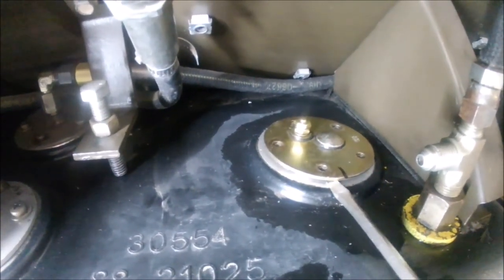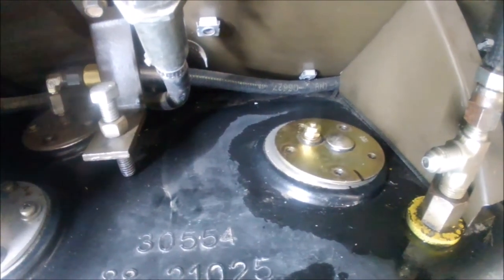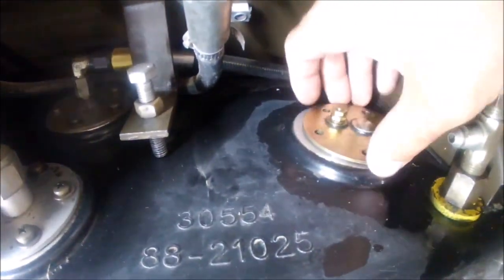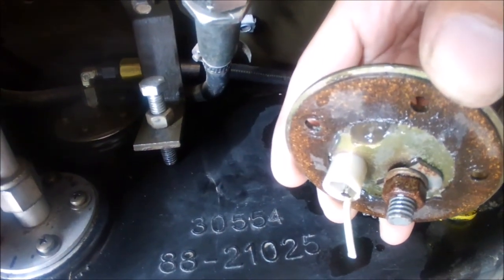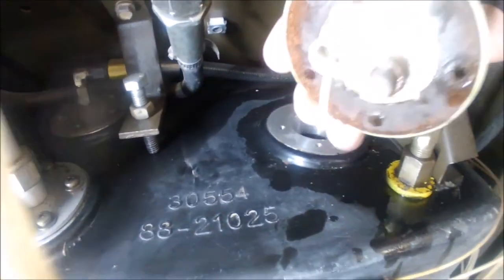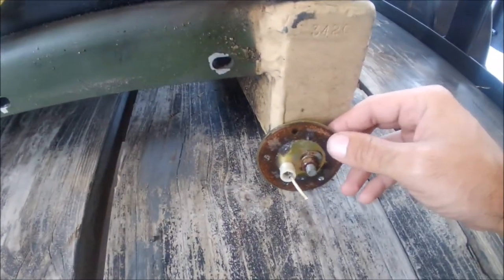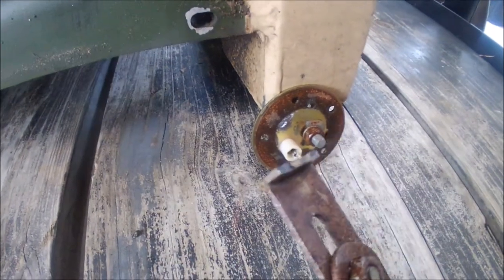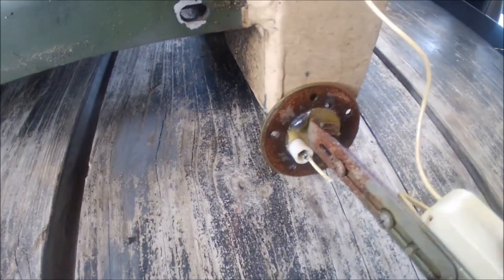Yours will probably be tight, so use a little screwdriver to break it free. Now this is a part I'm not really going to be able to show you too well because mine has nothing underneath it. Normally this looks different - and this is going to be a little tricky to show on camera - but the bracket was broken the first time I opened this up to diagnose why my fuel gauge wasn't working.